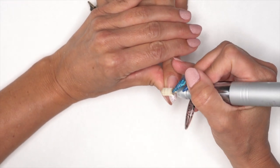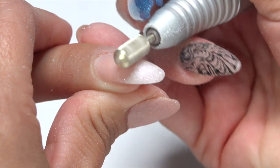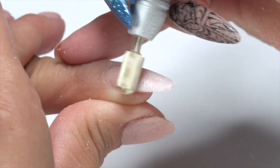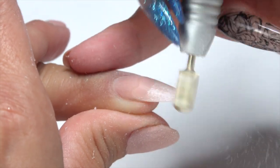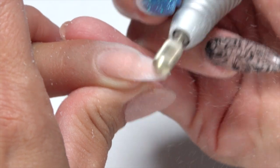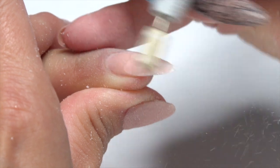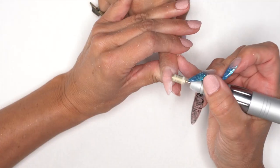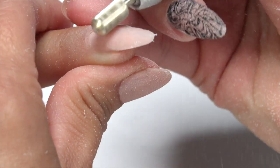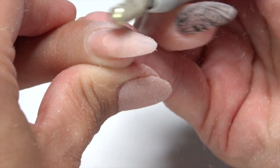First thing I'm going to do is take this down right where she has a smile line. Steph's smile line doesn't go all the way through — she actually has a nude nail underneath, which is going to be super convenient because I will not have to remove the nail completely. I just have to get through that glitter. We're just focusing where that glitter is, always keeping the bit in motion so it doesn't heat up on our client.